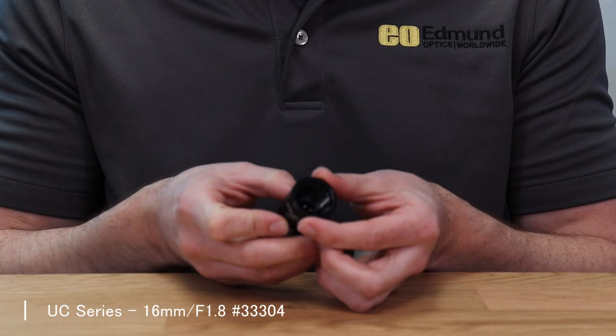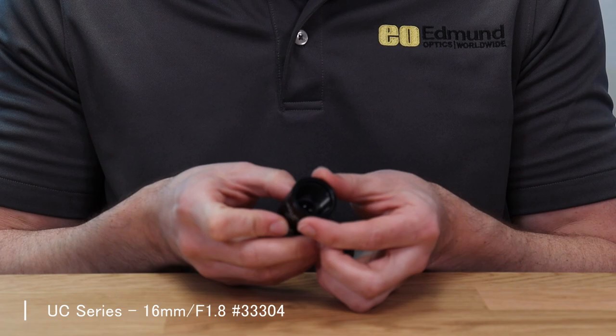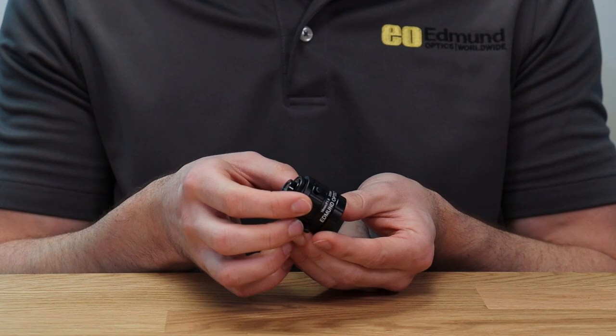The UC series lenses are designed primarily for use on smaller sensors with really high resolution — think about a high pixel density sensor with pixel sizes around two microns.